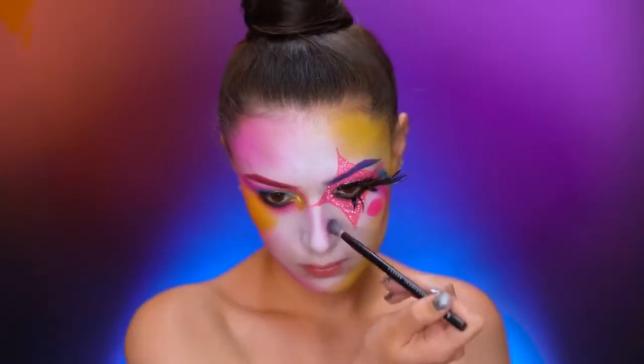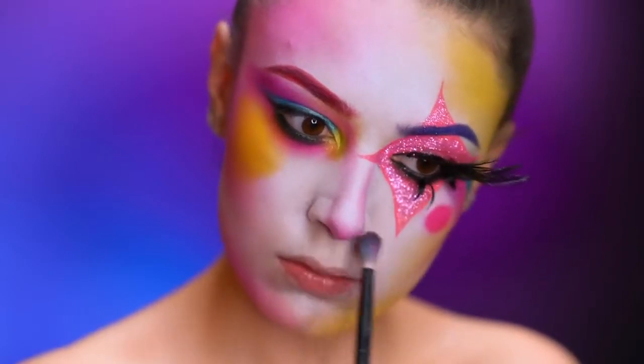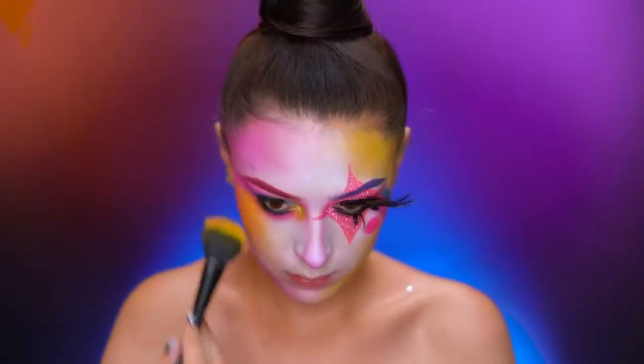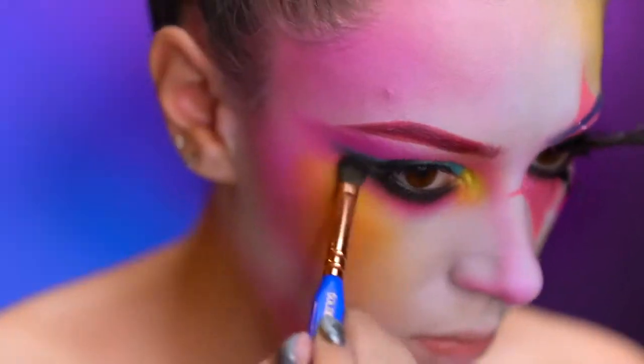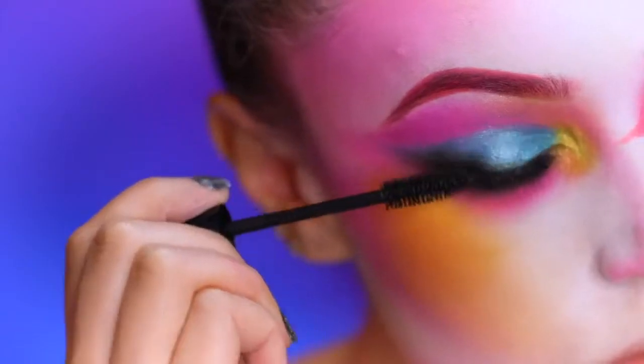With hot pink shadow, I'm going to start contouring my nose — this will help tie all of the colors together. Here I'm blending down the yellow shadow onto my cheek, then adding a bit more black shadow to the eye look. Now applying some black mascara and a false lash.